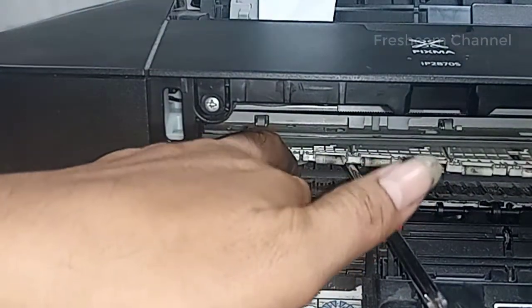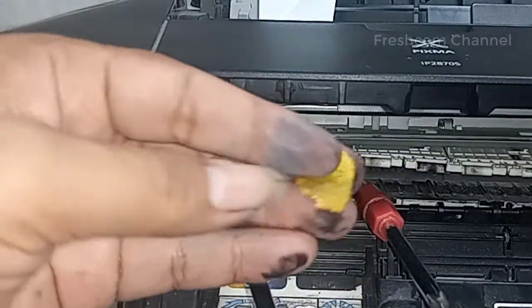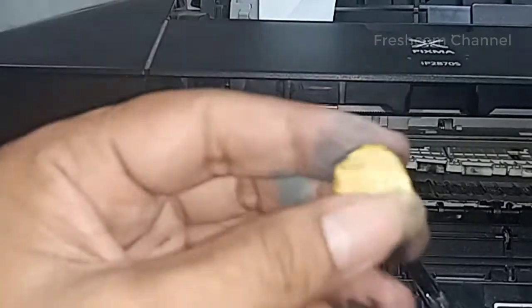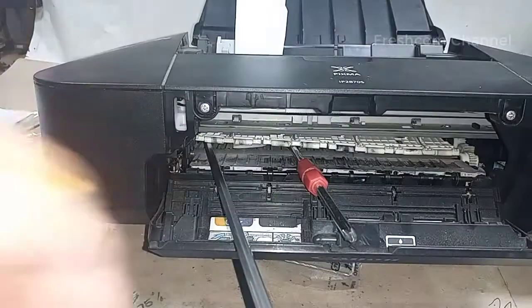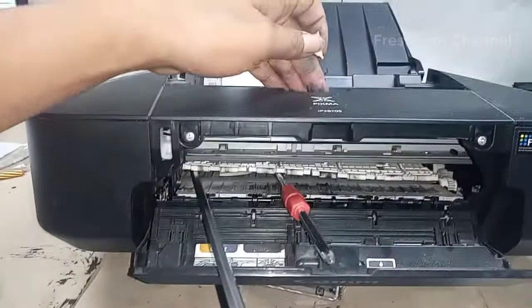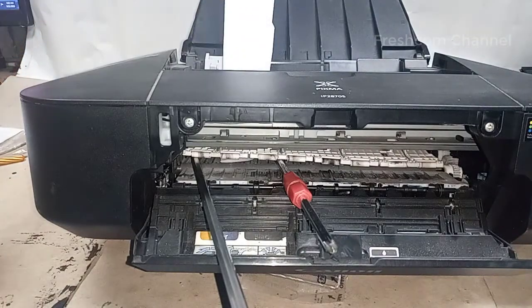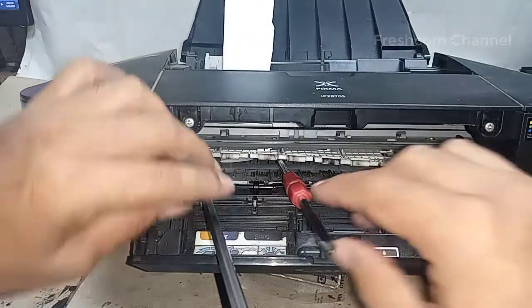Ternyata apa ini? Kulit jeruk! Hehehe. Inilah kalau kita sembarangan meletakkan benda-benda kecil di atas ini. Jadi secara tidak sengaja masuk ke dalam penarikan kertas.